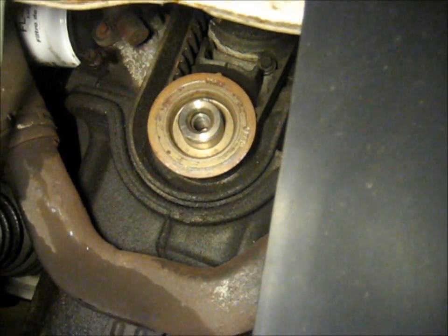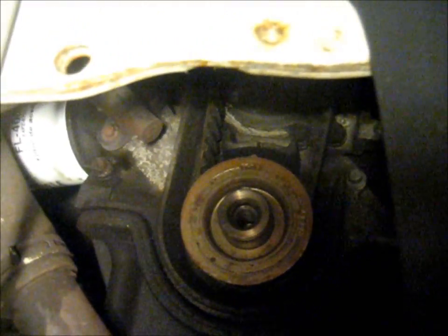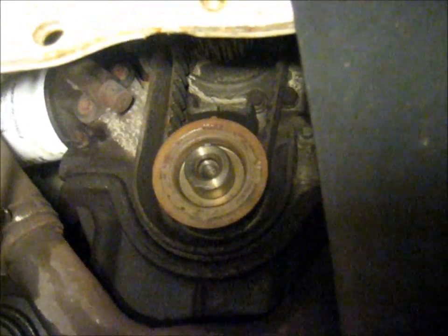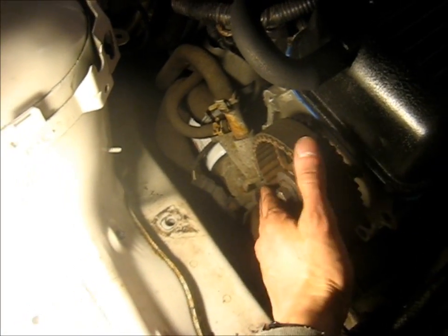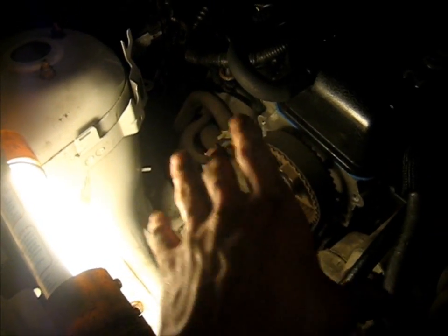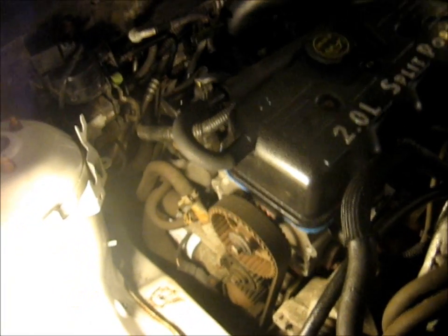There's the lower pulley for the timing belt. You can also see the timing marks there lined up — the little point on the crankshaft lines up with the indent or notch in the case there. Now make sure once you get this off you don't rotate the crankshaft or rotate the camshaft at all. If you do that you can bend the valves — possibly break them. If you bend them it doesn't matter, it's just as bad — it's not going to run, and if it does run it's going to have really low compression.